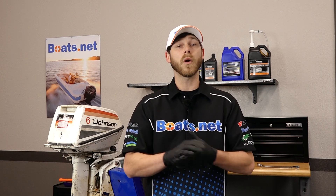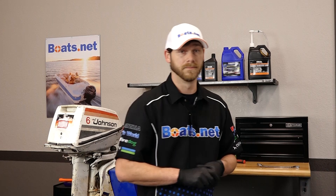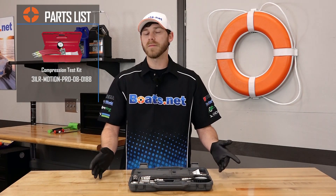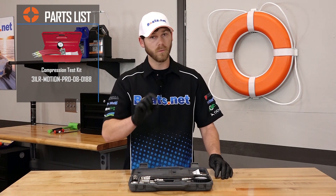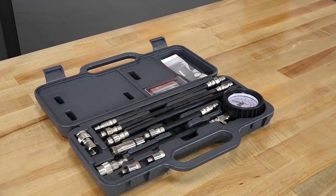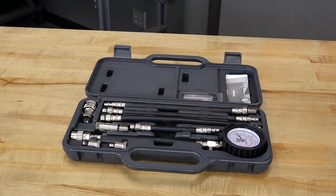This job's not going to really have many parts, but let's head over to the bench and I'll show you some tools you may need to get the job done. As far as tools go, not going to need too many special tools, but you will need one in particular, and that's a decent compression test kit. This is going to help us make sure we have the appropriate compression for each of the cylinders on our outboard engine.